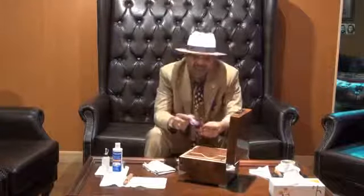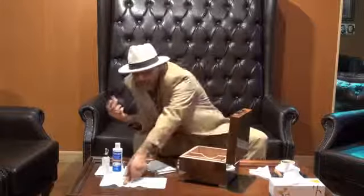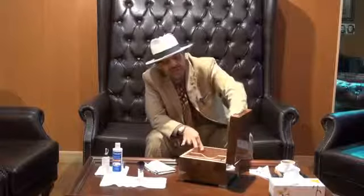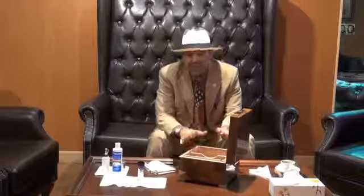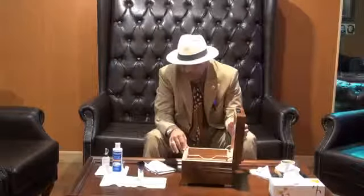I don't use Kleenex, I don't use fabric — I use a very, very delicate brush to brush my cigars. I return them very nicely, freshly clean, and put everything back into the humidor after I clean it and fix my humidifier. This procedure should be done every two to three months to keep your humidifier very nice and clean, and your cigars also very clean, maintained, and in great condition.